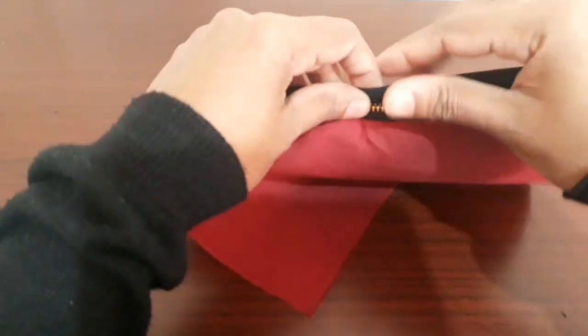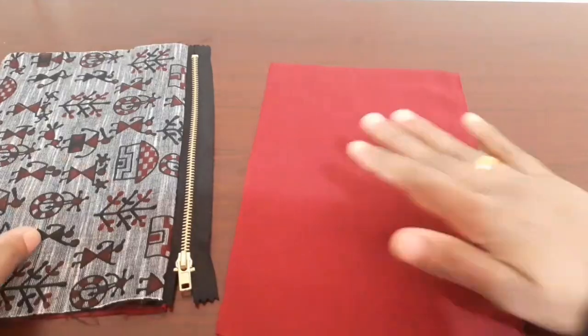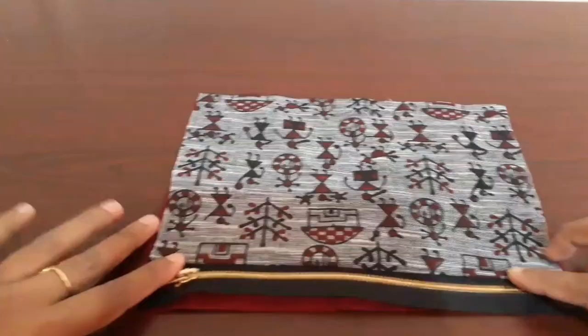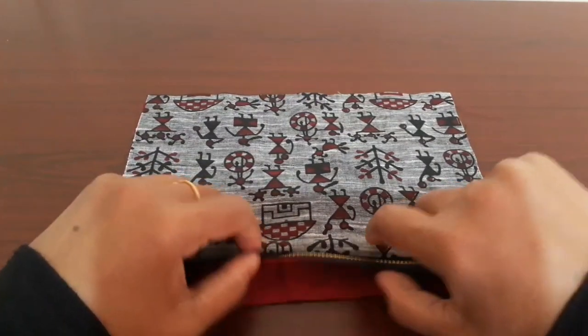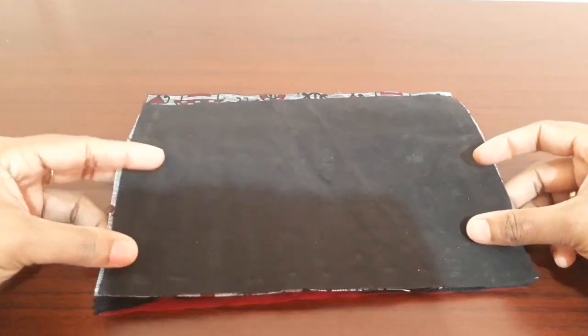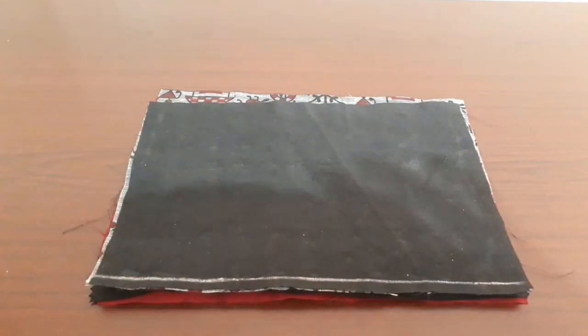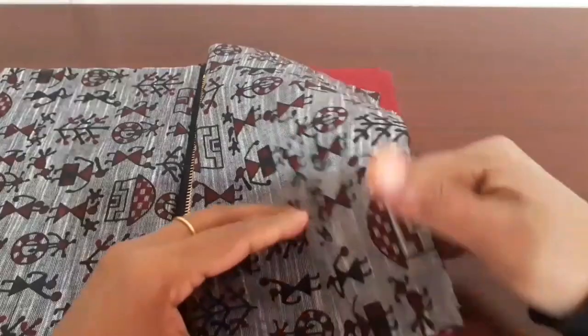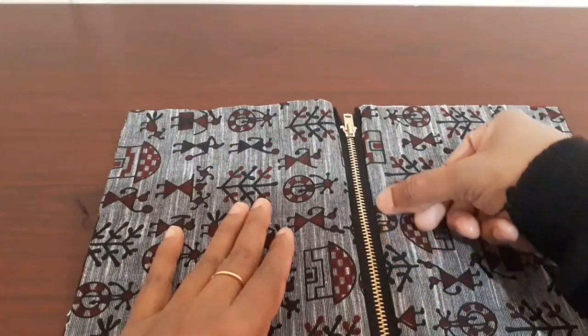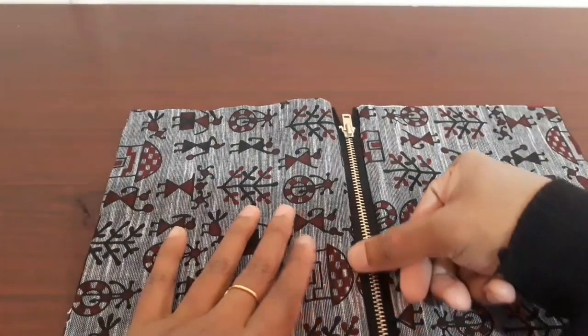Put a stitch on the top of the main cloth. Put a lining in the top of the lining. Put a zip in the top of the main cloth. Put a stitch on the inside of the main cloth. Put a stitch on the zip in the front.